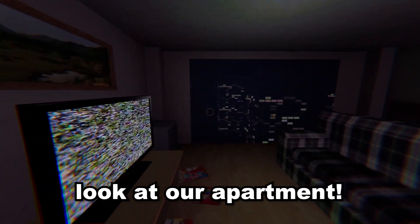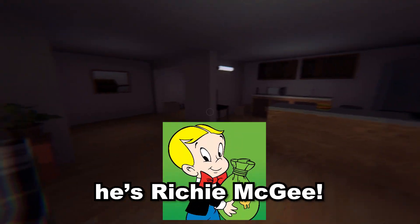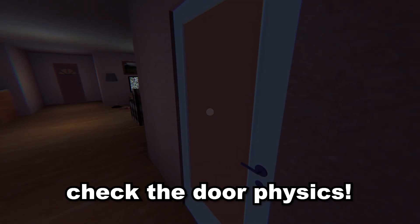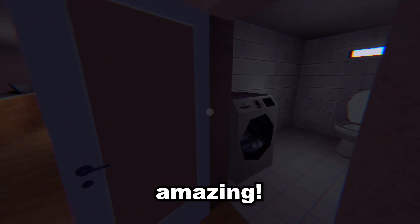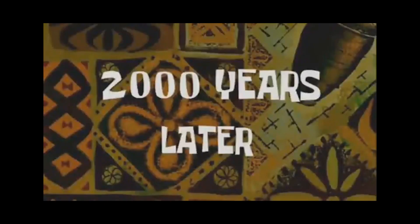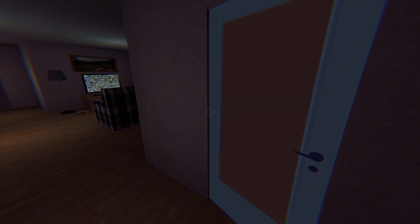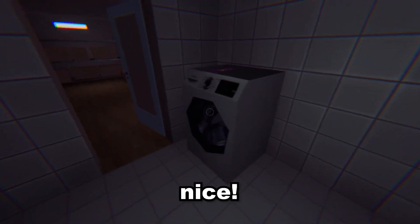Look at our apartment — we are in a high-rise! This guy's rich, Richie McGee. Let's explore a bit. Oh, look at this little tape. Door physics — amazing! Two thousand years later... there it is. Door physics, amazing.